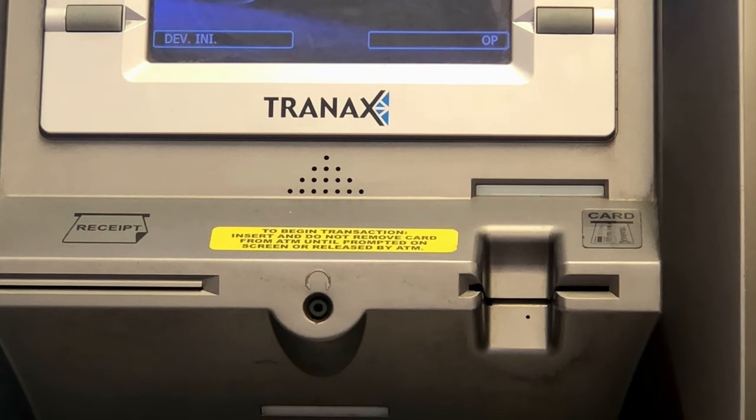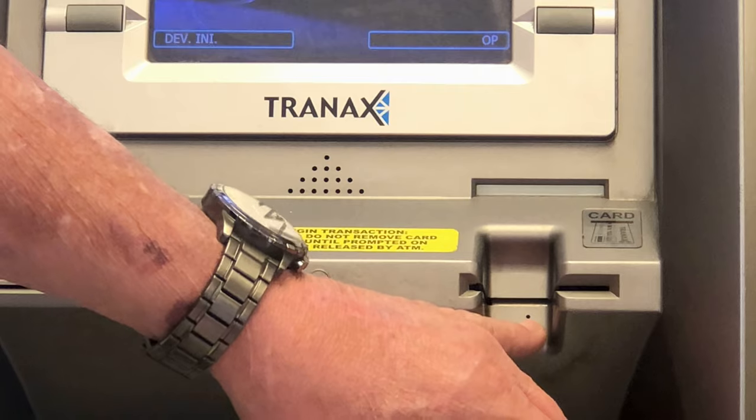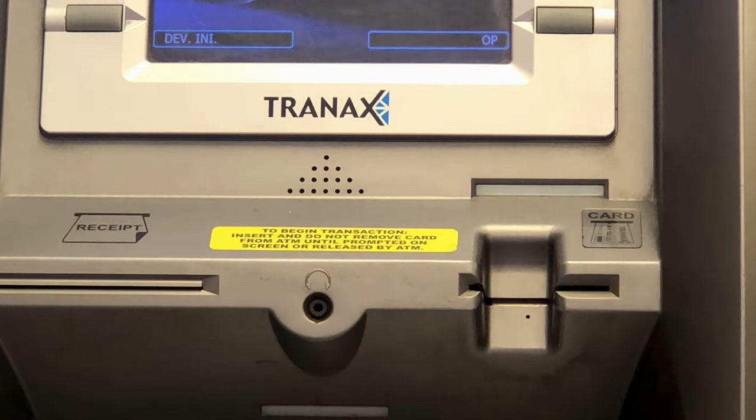Okay, this will explain how to remove your card from a Hantel or Genomega ATM if it was to get stuck. If you'll notice, right below the card slot, there's a small hole. This is what we're going to use to remove the card.